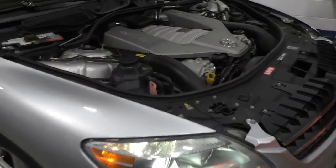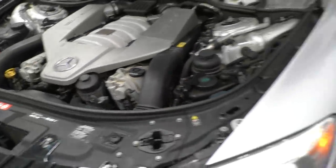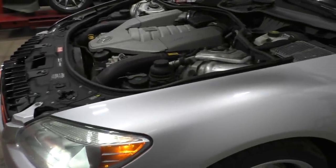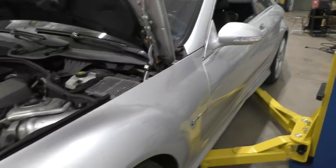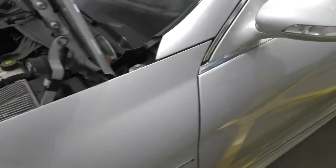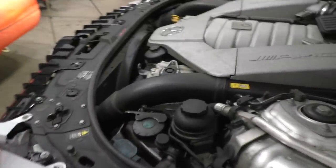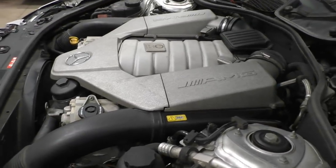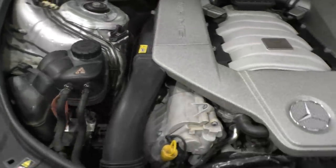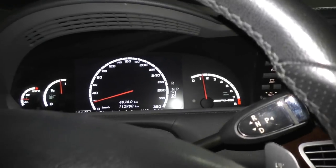So far everything seems like it's running normal — no unexpected noises from the engine, no check engine lights, no error codes at all. Actually, even before this repair I checked the codes to make sure the car was healthy, and a 2008 CL with not a single code in any of the modules — that's pretty impressive, because usually CLs are full of trouble. This car is definitely a really clean, well-taken-care-of example. The ABC fluid was all clean, everything else was pretty good — it's just these few things like the leaks that were giving trouble.